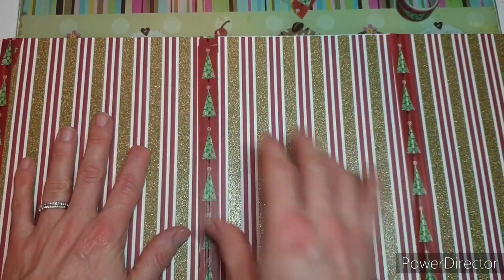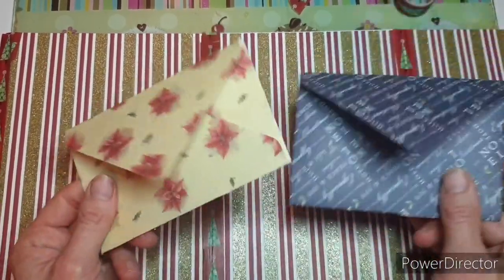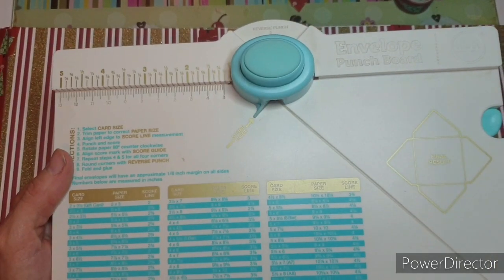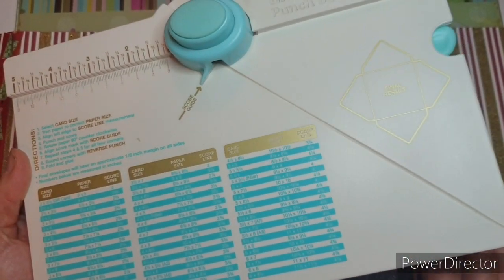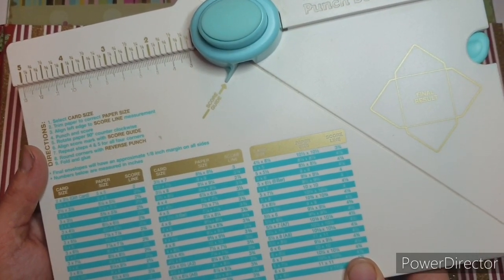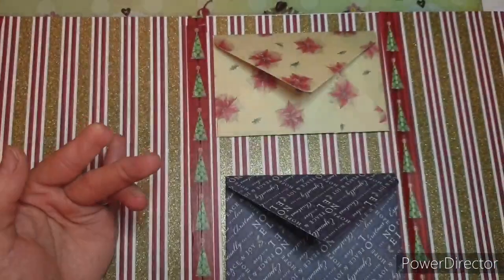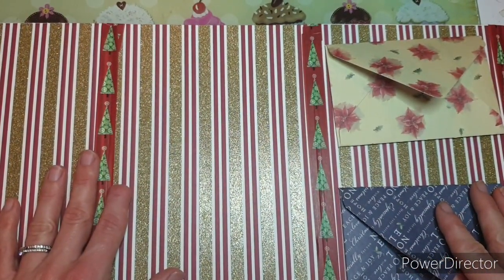Now you can add things to the inside. I have pre-prepped a few things, so I'm going to put some envelopes in on one page. I used my We Are Memory Keepers envelope maker. If you're using this one with the same measurements as me, the cardstock size to make the envelopes to fit needs to be six and three quarters by six and three quarters, and your score line would be at two and three quarters — then they fit absolutely fine.